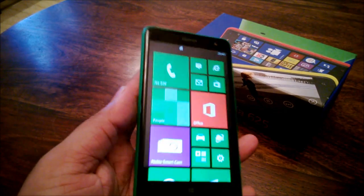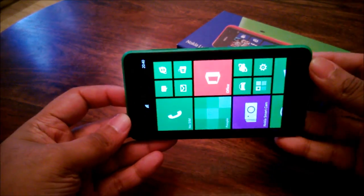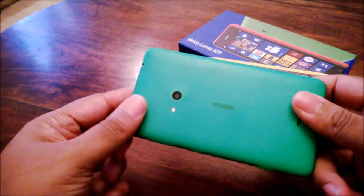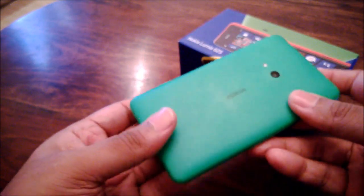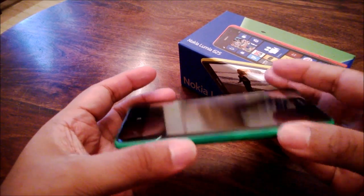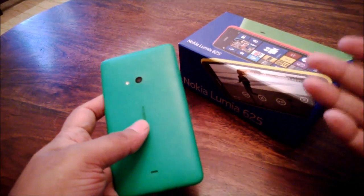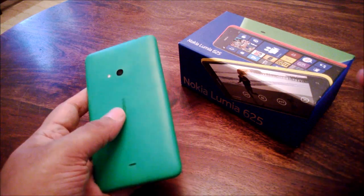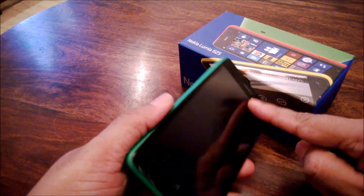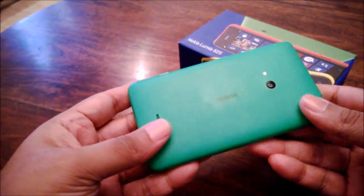Starting with the design, the 625 does look a lot like an overgrown 620. The design is definitely very similar. It's the same translucent back panel, but in this case Nokia hasn't actually used the dual tone of two colors. So even though we reviewed a green 620, you'll see that the 625 doesn't have that little yellow ring that the green 620 had. That is a little bit of a disappointment.